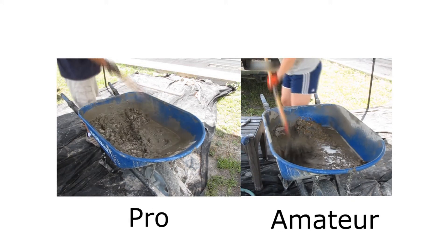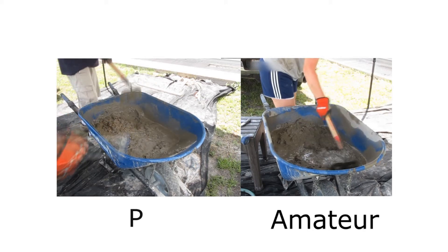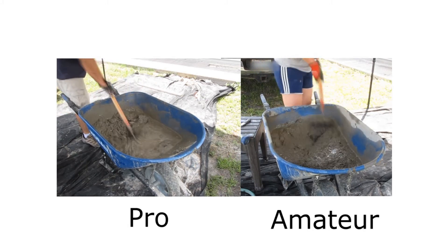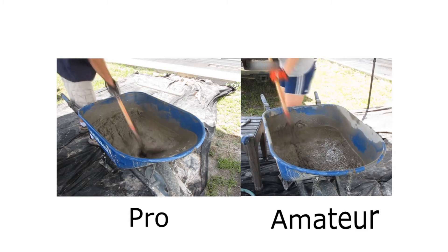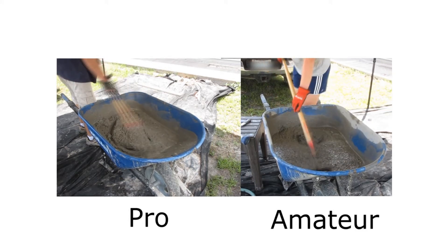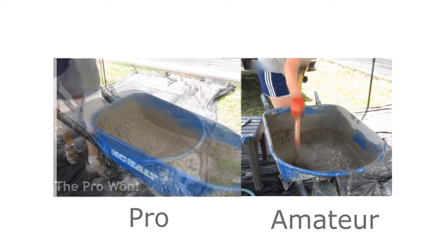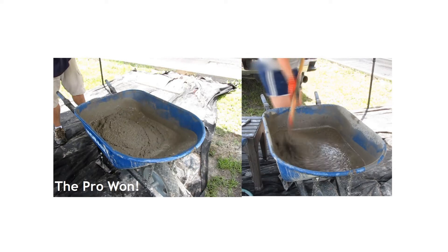This is where you can really tell the difference between a pro and an amateur. My husband mixed his concrete very quickly, very efficiently, and didn't have a lot of excess water. I, on the other hand, was all over the board and had quite a bit of extra water. The biggest issue with too much water in your concrete is you have shrinkage once it sets up. You want to make sure and get a nice consistency — nothing too soupy.